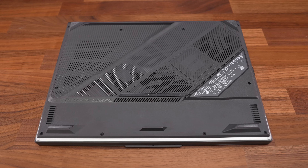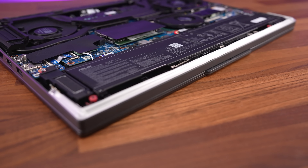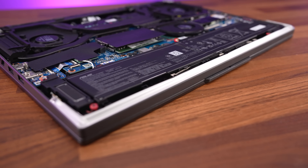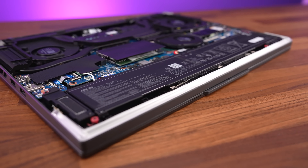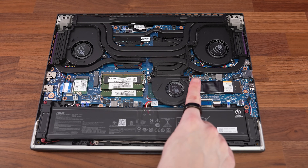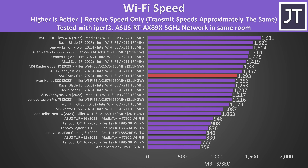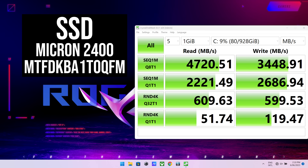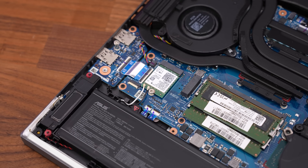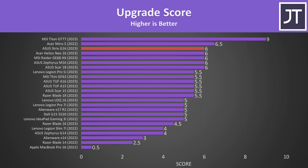Getting inside requires removing 11 Phillips head screws. The four down the front are shorter than the rest, so keep track. It was fairly easy to open up with some pry tools. This new 2023 design does not have the RGB light bar as part of the bottom panel like last year, so there aren't any easy-to-break ribbon cables to worry about. Once inside we've got the battery down the front, two memory slots just above, an installed SSD on the right, and a second spare M.2 slot on the left which sits on top of the WiFi 6E card. The WiFi speeds were quite good, and the 1TB PCIe Gen 4 SSD offered decent performance. Both M.2 slots can fit a 4TB drive with chips on both sides, and we can also replace both memory slots and the WiFi without any problems.